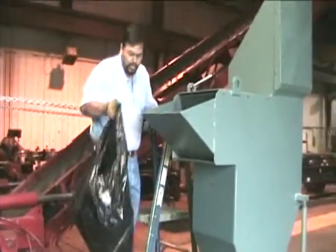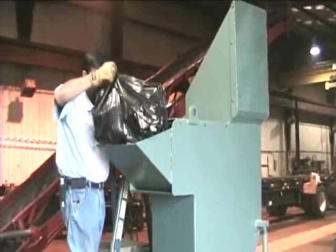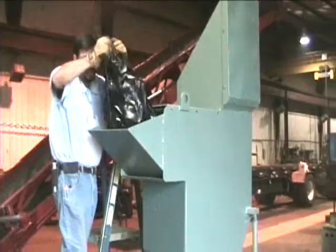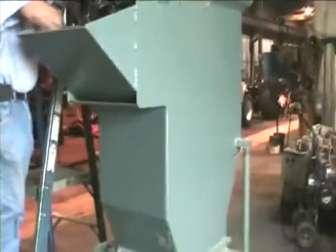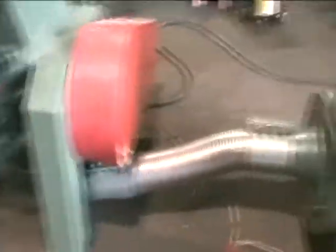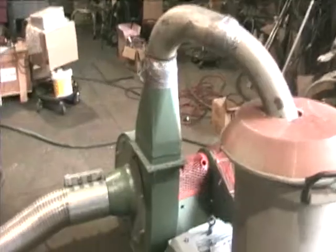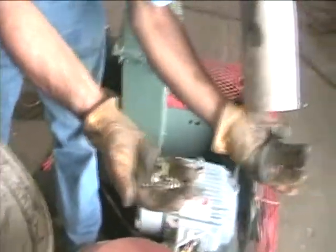We're going to run some plastic bottles through it. The product side is coming out.